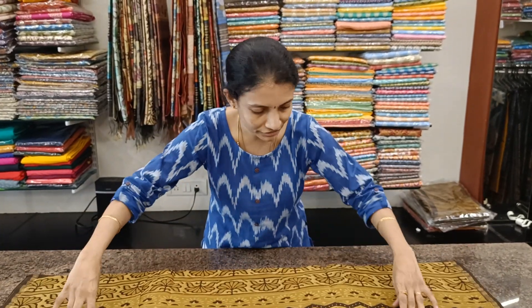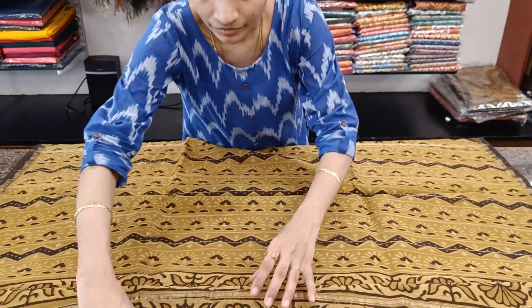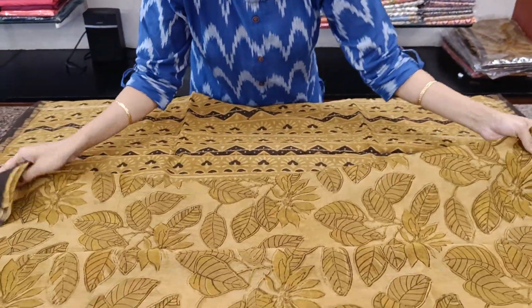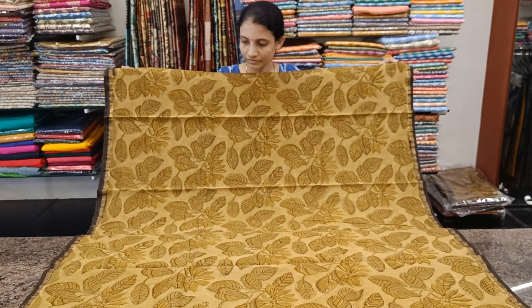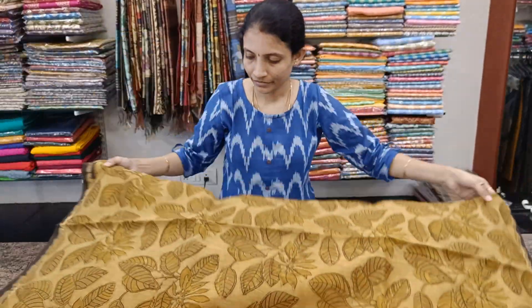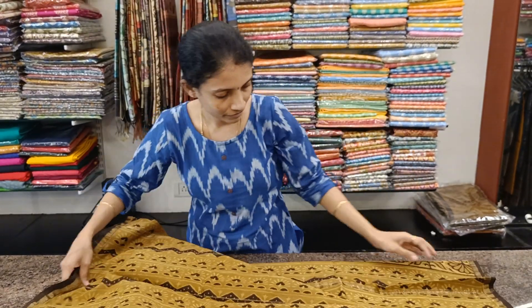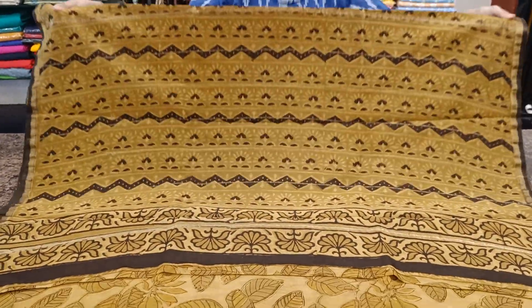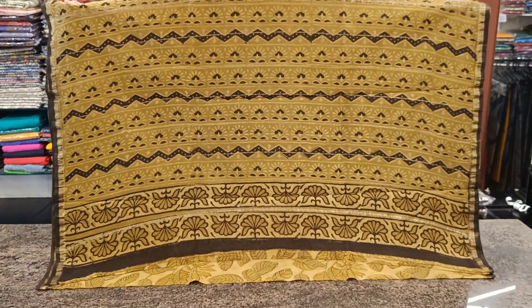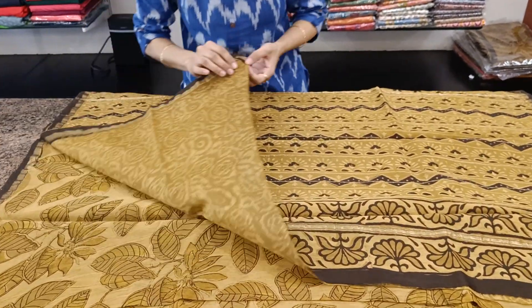Next one in a light olive green and brown combination. This is the saree — you look classy. This is how it will look when you drape it. This is the pallu. This is the blouse.